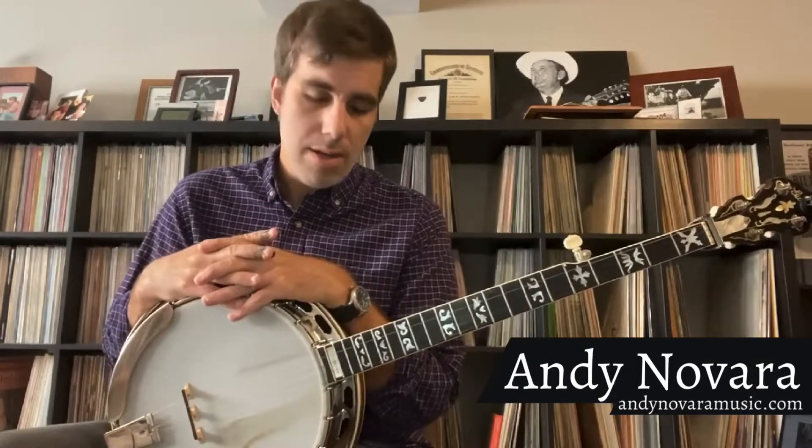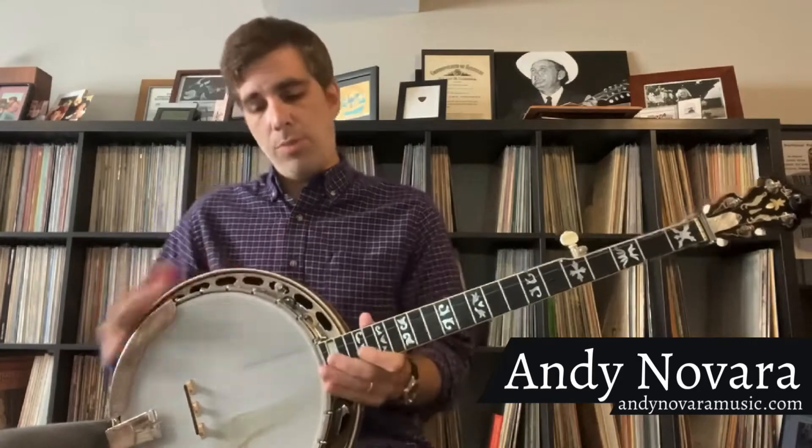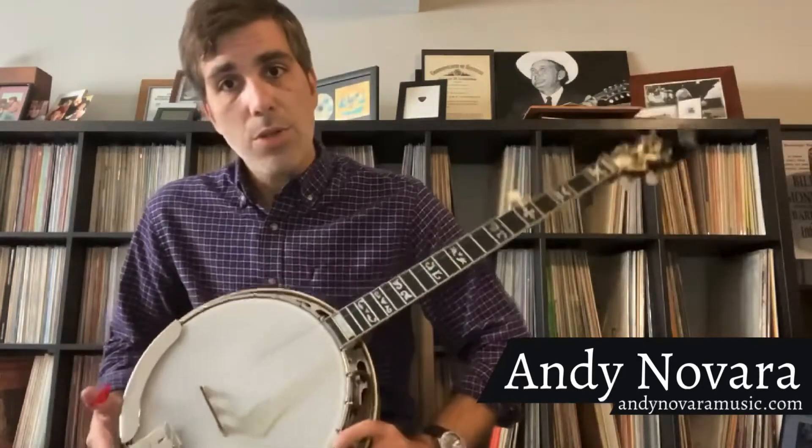Hello, Mandy Navarro here. I'm an instructor at Mineral Area Arts Academy. I'm excited to announce a class that I'll be teaching for the next session, which would be called Intro to Banjo or Banjo Basics.